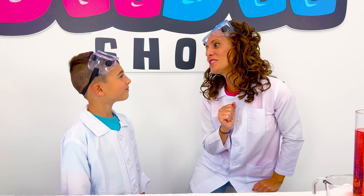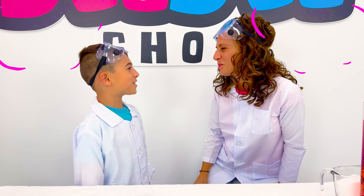See, Mateo? You turned out to be a good scientist after all! Thanks, Mom!